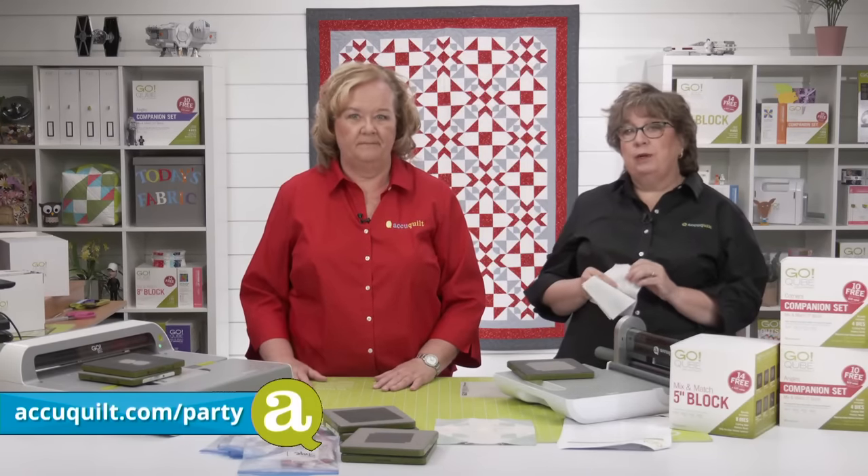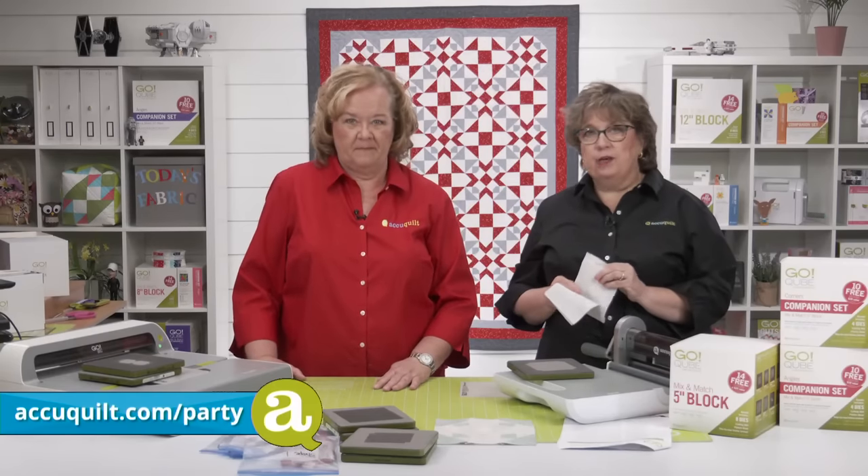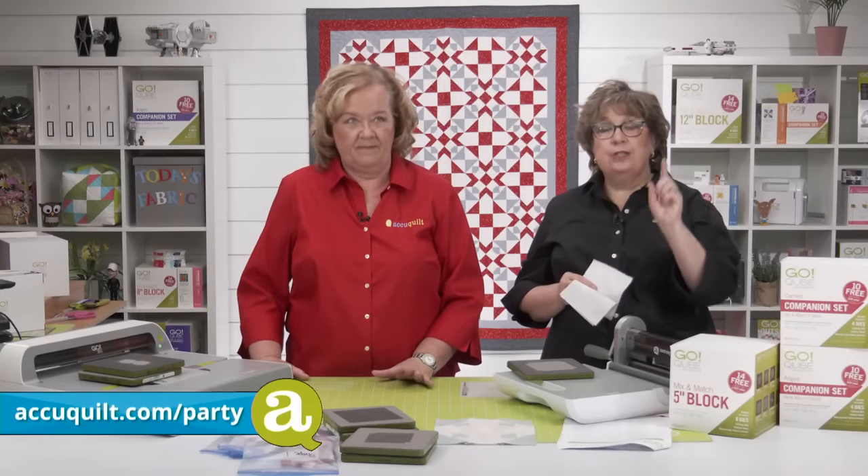To get your order in, open a new tab in your browser, type in AccuQuilt.com/party, and you'll see our current offers.